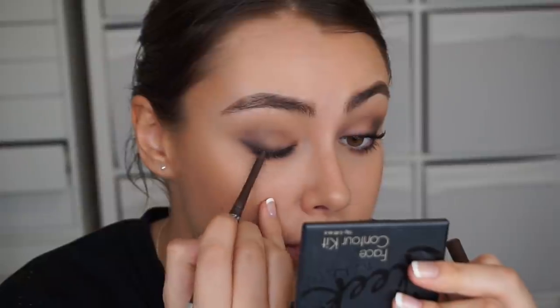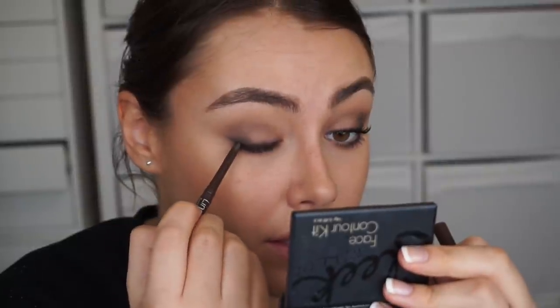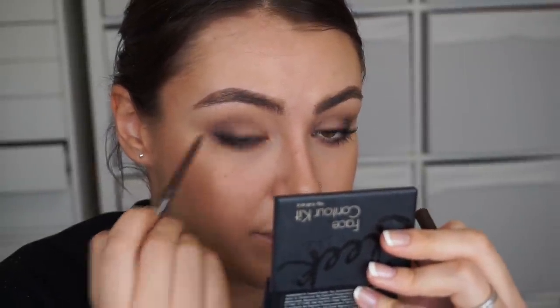Once you've blended everything, I like to go back in with the brown shade — or black if you prefer — and push some more liner into the lash line. It's so smoked out now that you won't get any horrible lines, and it just puts back a little bit of that definition that you took away by smudging everything out.